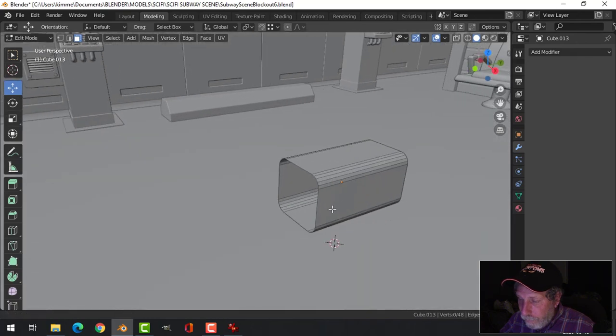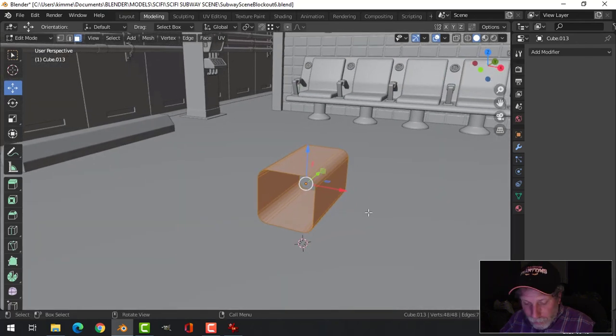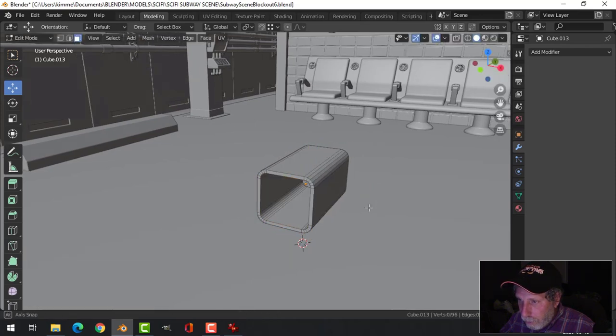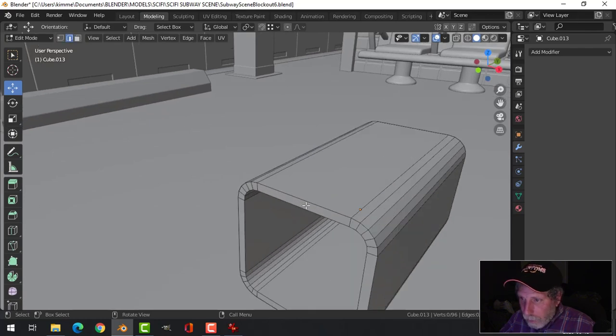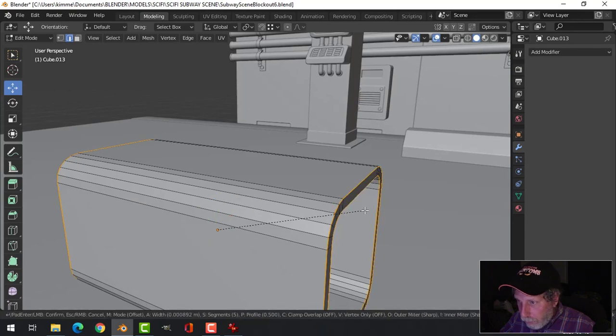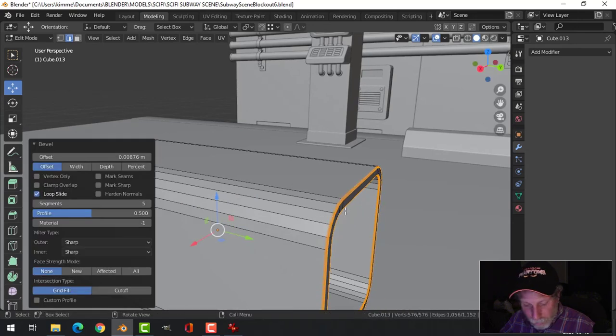Take the ends and delete them. Then E and Alt S to pull down and give this thing some thickness. Then we'll come in and grab the edges, Control B as well.